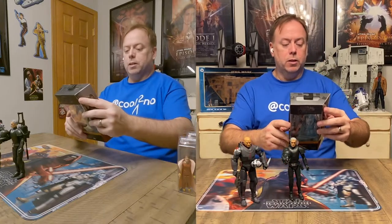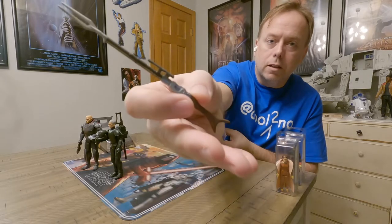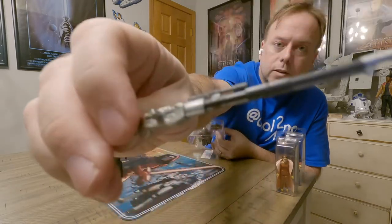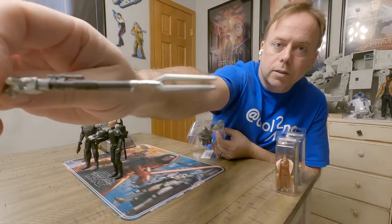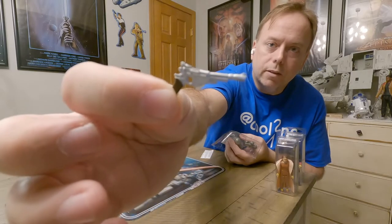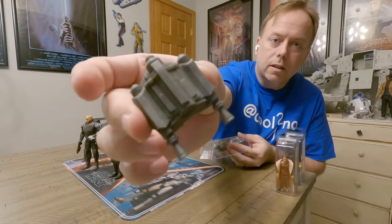Okay, the Mandalorian! His body is shielded by Beskar armor, his face is hidden behind a T-visored mask, and his past is wrapped in mystery — no one is quite sure who this well-equipped stranger is. We know who he is though! Check out the detail on that rifle — pretty awesome. He's also got his custom blaster and the jet pack.